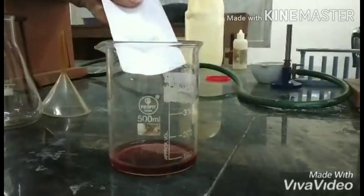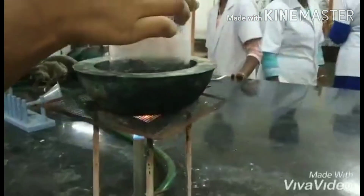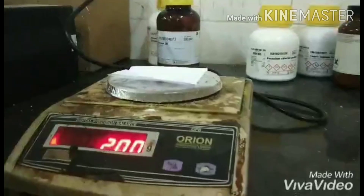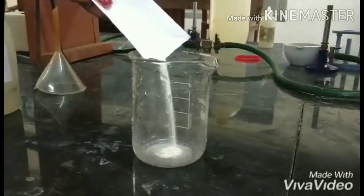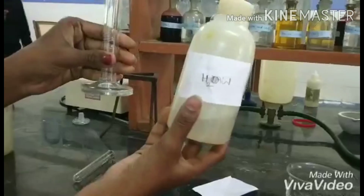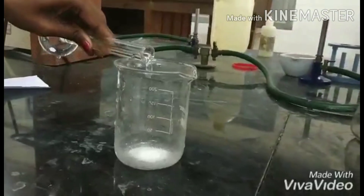Transfer the ammonium thiocyanate into the same beaker. The contents are boiled in a water bath. Separately, 2 grams of mercury chloride is taken in a separate beaker, and 10 ml of water is added to the same beaker.